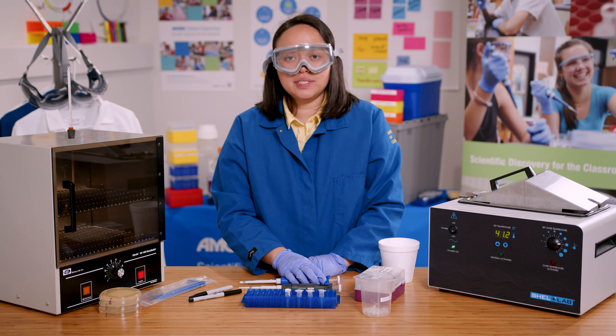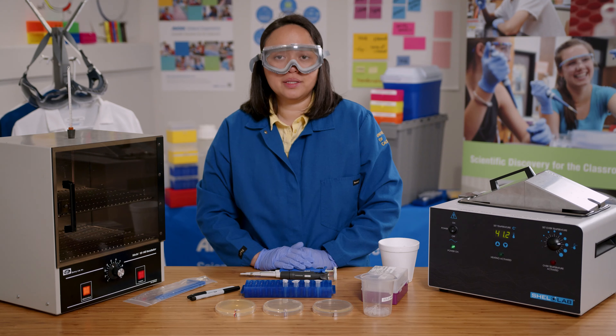I will give them 15 minutes to recover and start reproducing before moving them onto plates. Now I'm going to plate the bacteria.